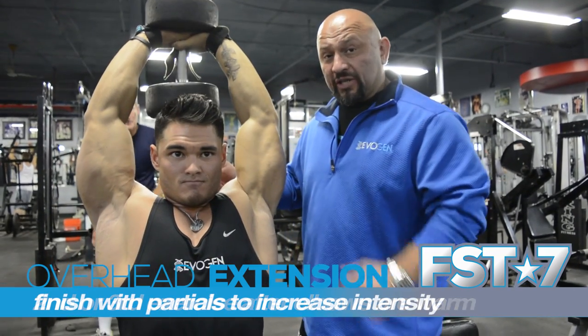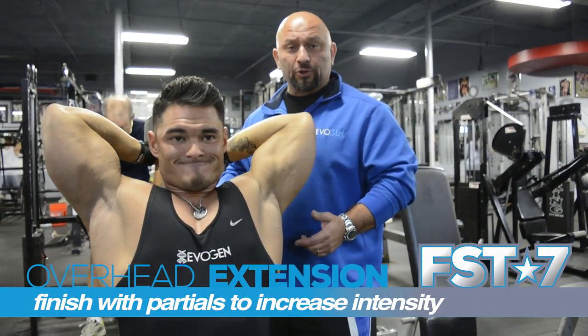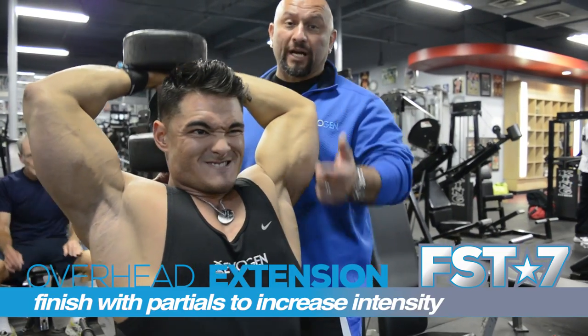It's always a good idea on this exercise to have a good spotter, because if you want to do partials, you're not going to be able to get the weight over your head again.